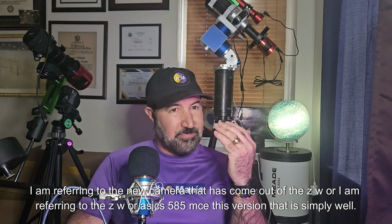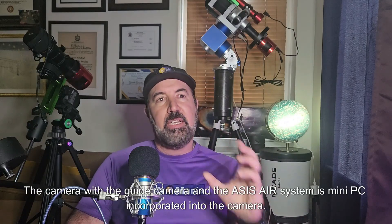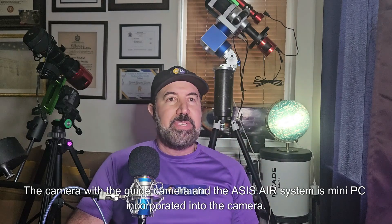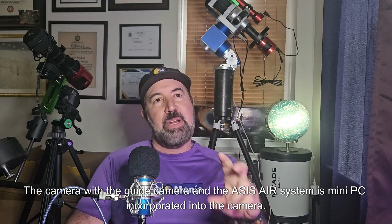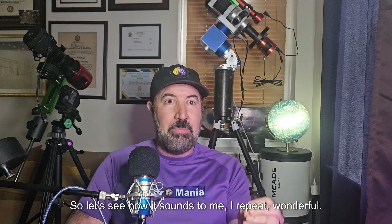This version is simply wonderful. The camera includes a guide camera and the ASIAIR system with a mini PC incorporated into the camera itself. Let's see how it sounds — I repeat: wonderful.